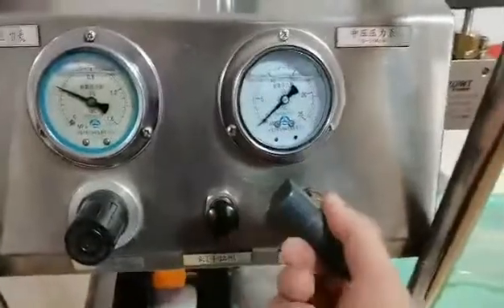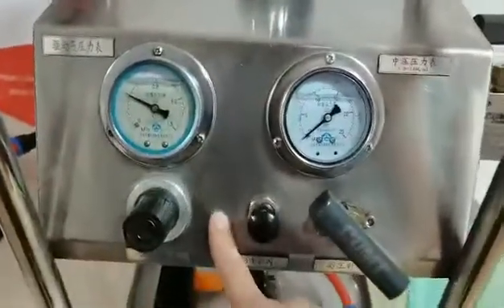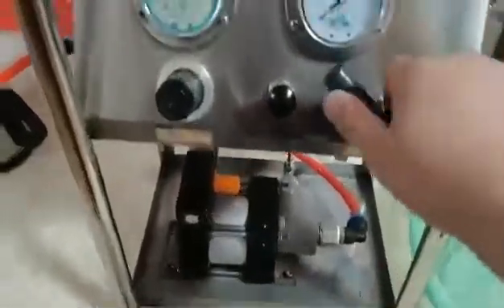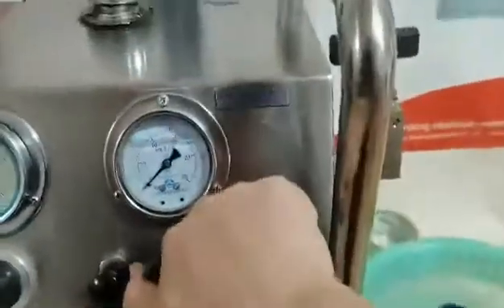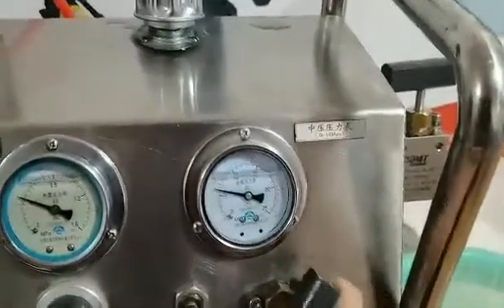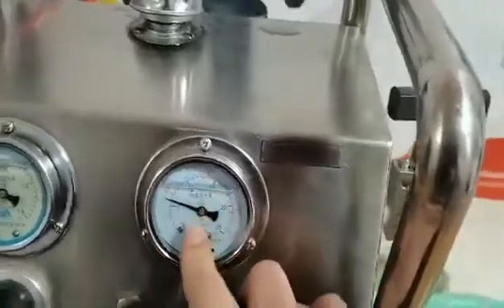I will turn on the shut-off valve. Then the driving air will go into the liquid pump. When I turn on the high pressure window valve, the pressure goes up. You can see here the pressure is 6.5 bar.